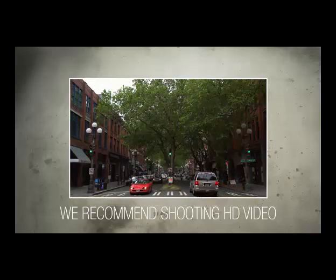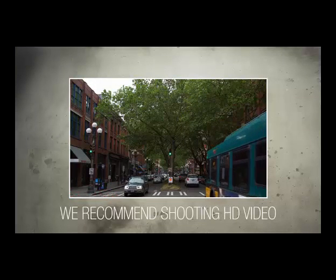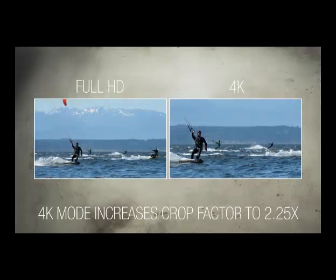The D500 can also shoot 4K video, but unless you really need the extra detail, we recommend sticking with HD, because the crop factor in 4K mode increases to 2.25x, meaning that a 24mm lens behaves more like a 54mm lens.